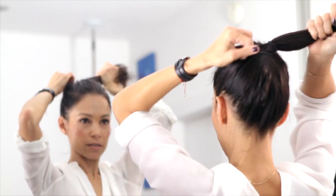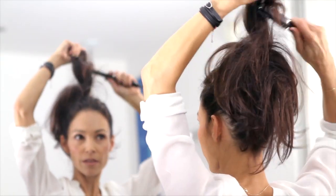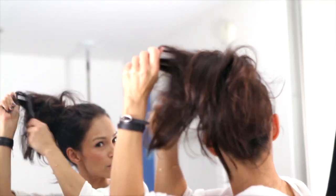Now I'm gonna take my rubber band, make it nice and tight, really high. You can take a comb, a wide-tooth comb, a brush, whatever you're comfortable with, to fatten up your ponytail. It looks crazy but it's gonna finish really beautiful.